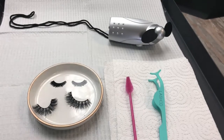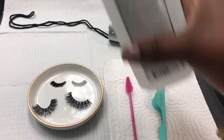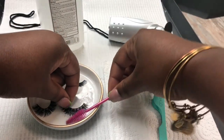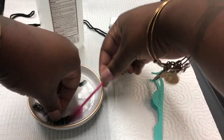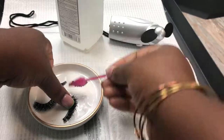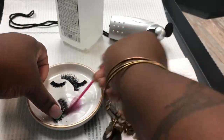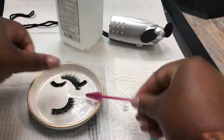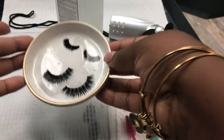First, you just grab that alcohol and pour it into your lash tray — drip, drip, drip. You don't want to soak them. Then you just start brushing and cleansing, getting that mascara off, getting the dirt off, getting that extra glue off. Just have at it with the brush. You want to be sure that you get the glue off the weft — that'll actually help you maximize your lash wear. Make sure you get everything off, look at all that gunk.